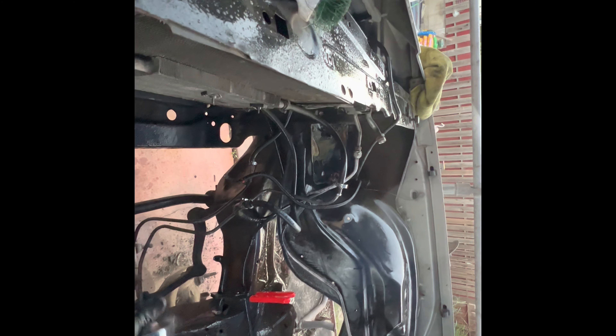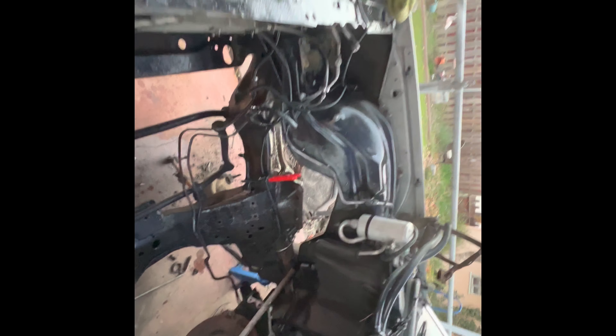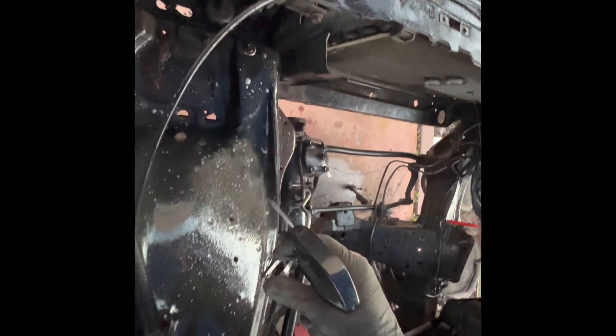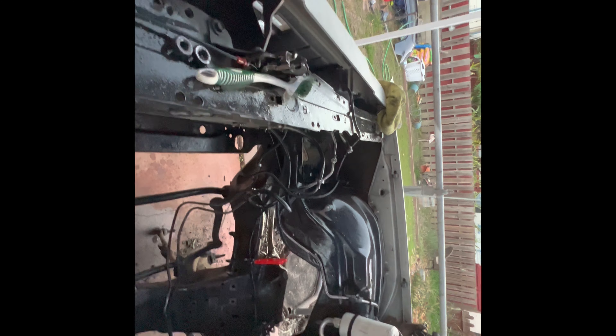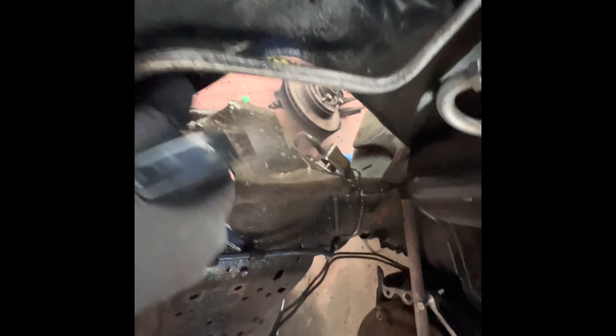Getting back at it. All this rough grime in here — it's already breaking this stuff up. I grabbed a parts brush out of my parts cleaner. All I use is concentrated purple oil degreaser, so I'll just give this a quick little brush down.